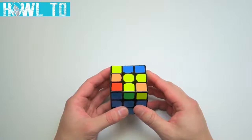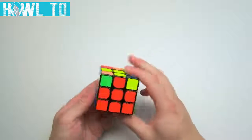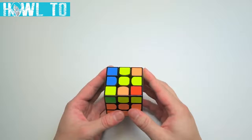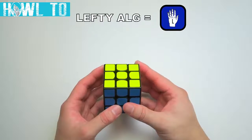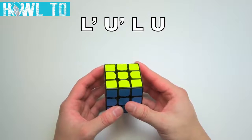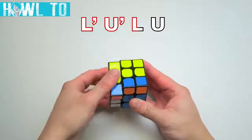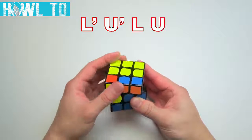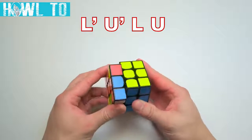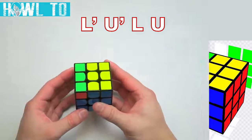Once the first layer corners are done, it's time to move onto the four second layer edges: the red-blue, the red-green, green-orange, and orange-blue. None of these edges should have a yellow sticker. In this step, we'll also make use of the lefty version of the righty-alg. This algorithm says to turn the left face counter-clockwise, the upper face counter-clockwise, the left face clockwise, and then the upper face clockwise. We'll call this the lefty-alg.